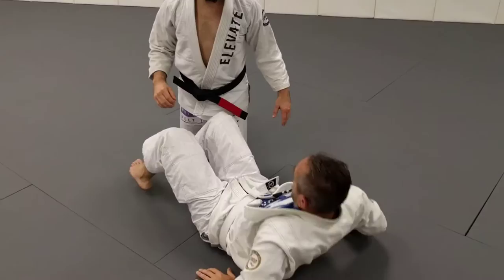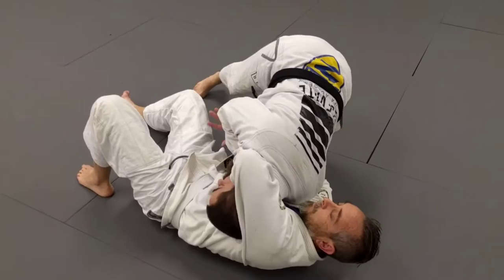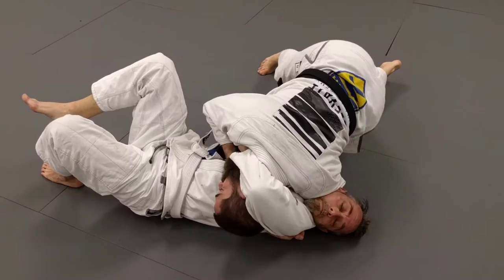Same thing — as the guillotine happens, we're passing. This time I didn't grab the shoulder right away, so I need to find it after the fact. If I just drive in, that's okay, but it's even better if I pull him towards me. As I add pressure, I get the tap. You can see here I'm controlling this wrist so it can't leave, so he can't frame me away.